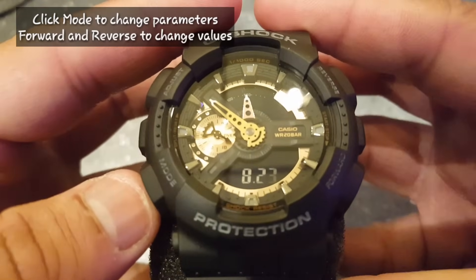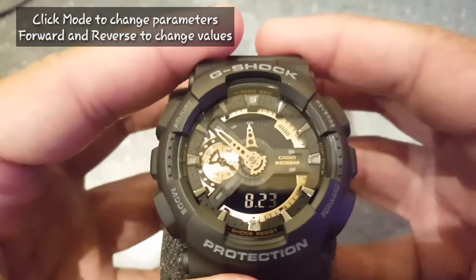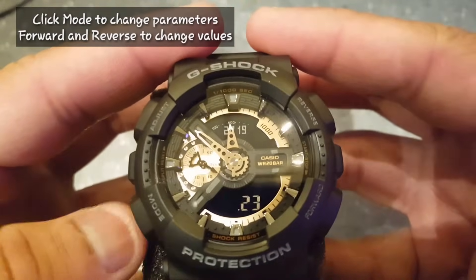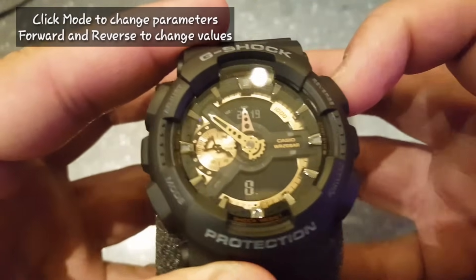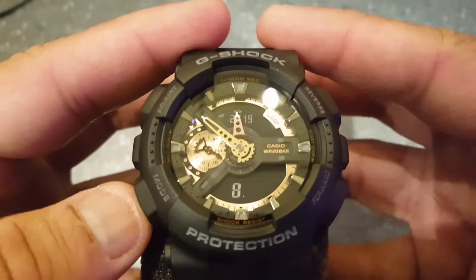Click mode and now you can select the year. Click mode again and now you can set the month. Finally, click mode and select the date using the button on the right side.